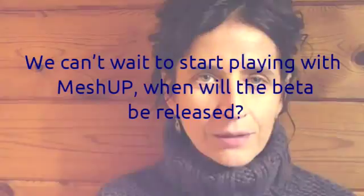Greetings to everyone at Fuel3D, all the backers from Kickstarter and anyone interested in MeshUp and specifically the automatic registration and stitching feature. This is the first Q&A session, so let's see if I can answer some questions related to the upcoming feature in MeshUp.